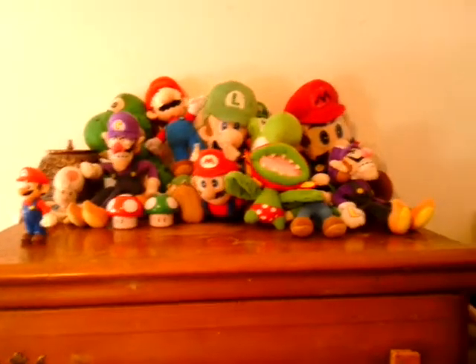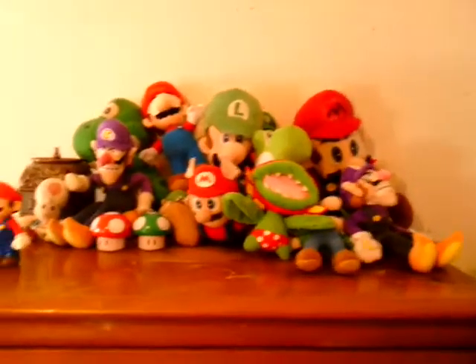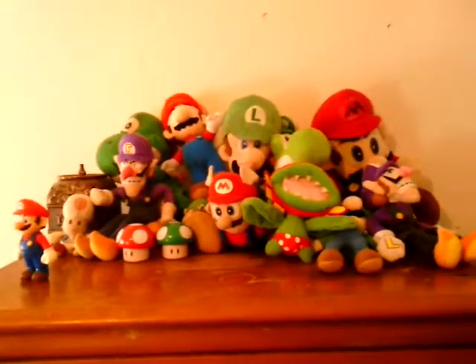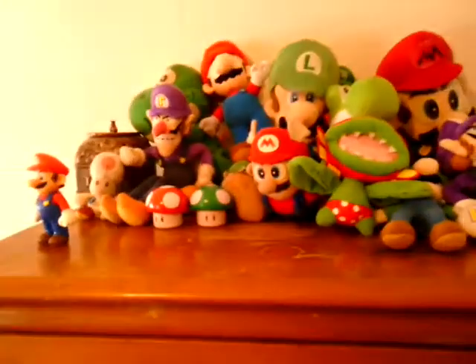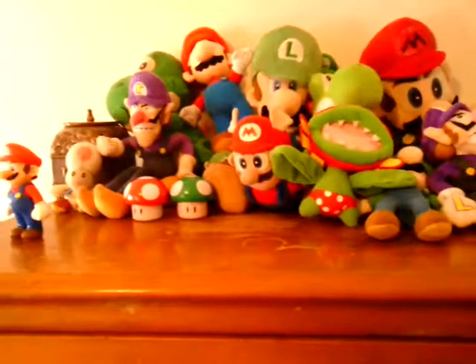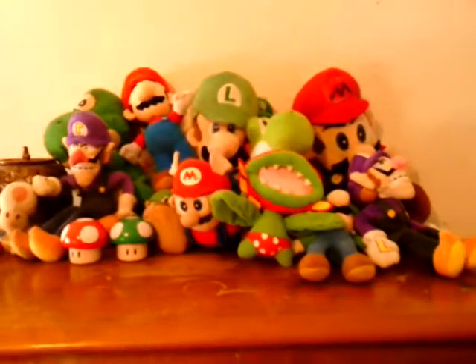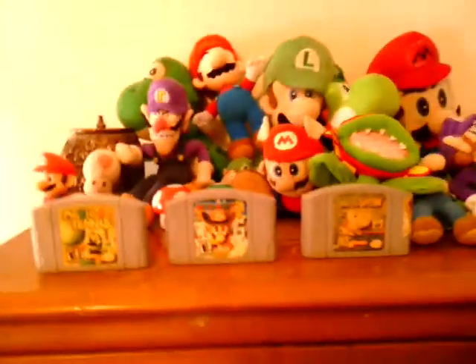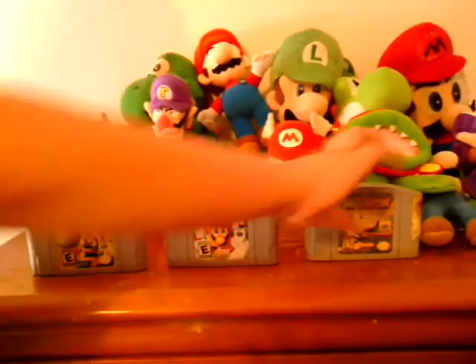I guess I can show you my Mario game collection. So here they are guys — the things that I'm happy with. No matter, I can't play them. From Mario Tennis, Mario Party 2, Yoshi's Story — the best game ever. It's on the Super Nintendo, but don't worry. Yoshi's Island — one of my favorite games. I love it so much.